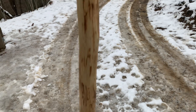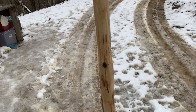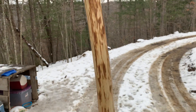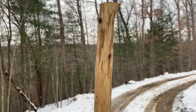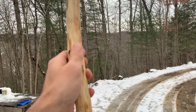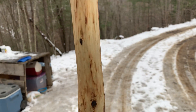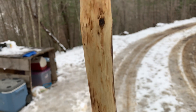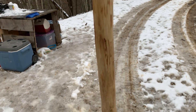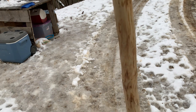Pretty neat. Came out all right. Once somebody decides they want to buy it, I will set them up with a leather strap. I really like the colors that came forward. It's a nice sturdy piece of wood — this will serve somebody very well.